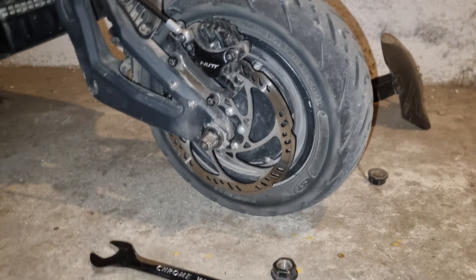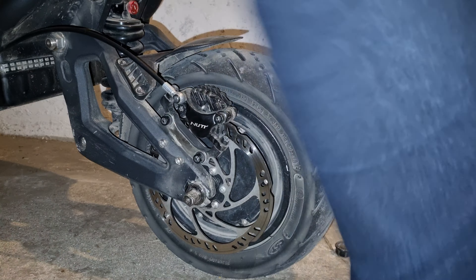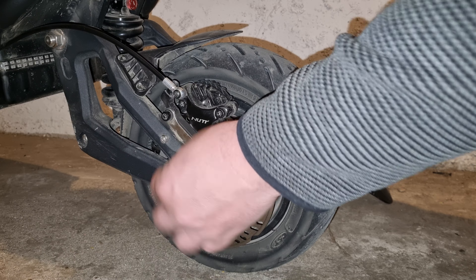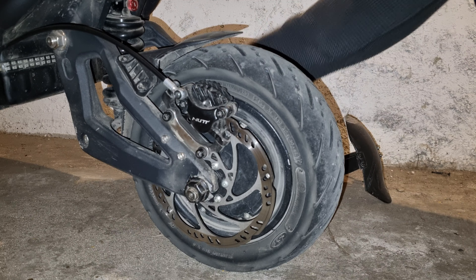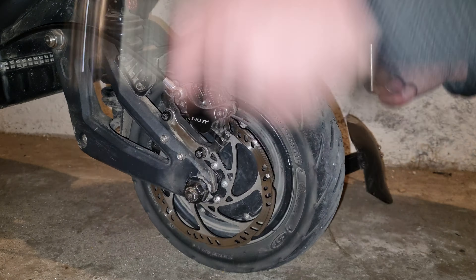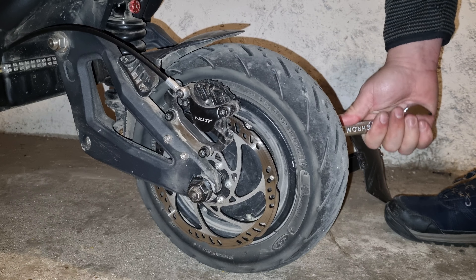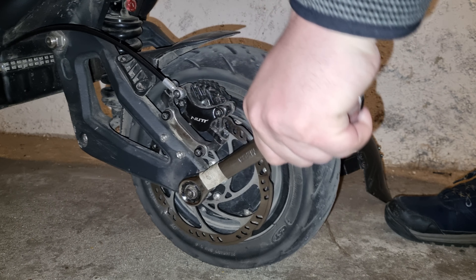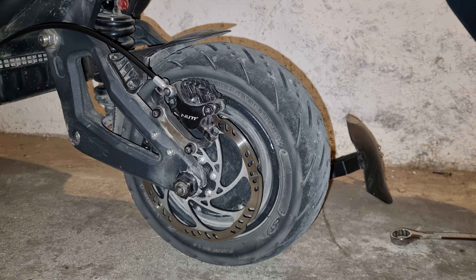Now we need to put the wheel back. Put it in the back. See, it's only for the Nami — if you have a different electric scooter it's probably way easier to do it. OK, it needs to be tight. Let's continue.